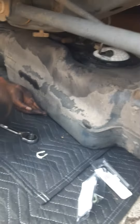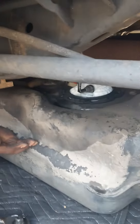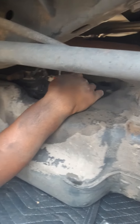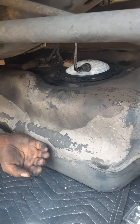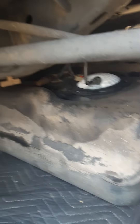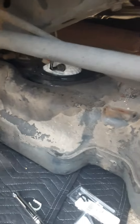We good on that part, got the right clip, see it's locked in. That's got this locked on the fuel pump, still in place, same spot. Check all your lines before you put it back up, make sure all your other ones ain't damaged. We looking good right now.